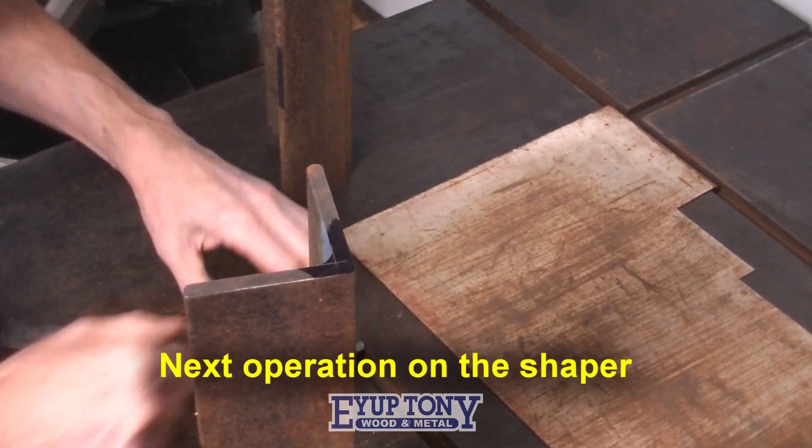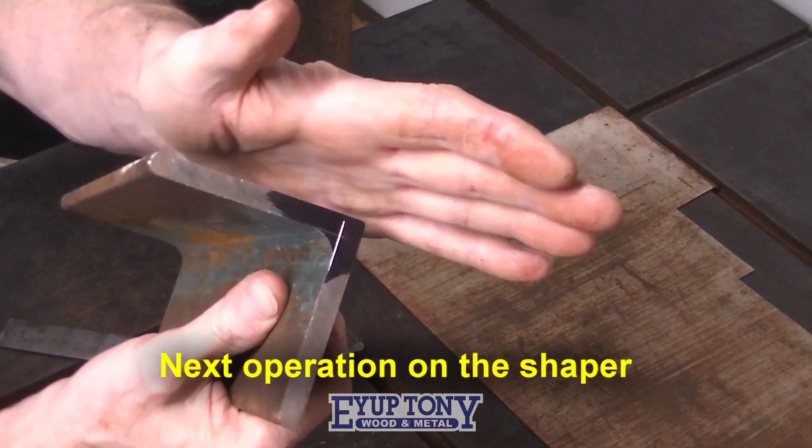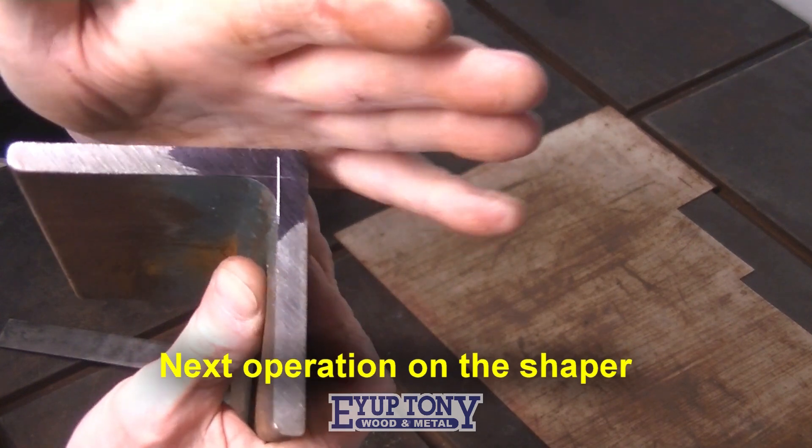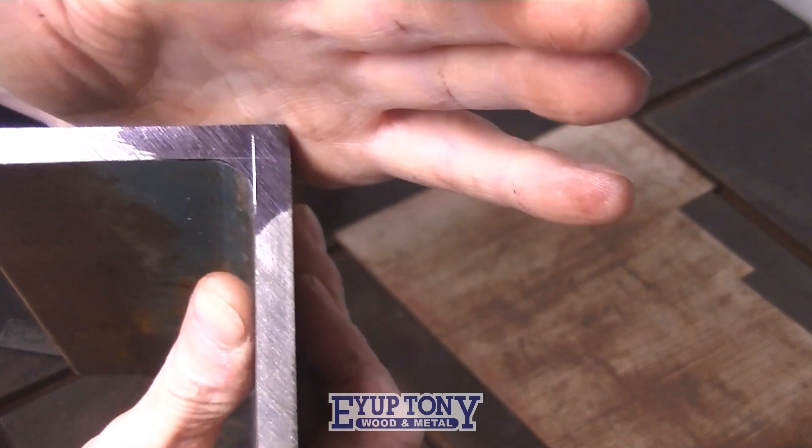Right, that's it, so that's to come out right - a little triangle.